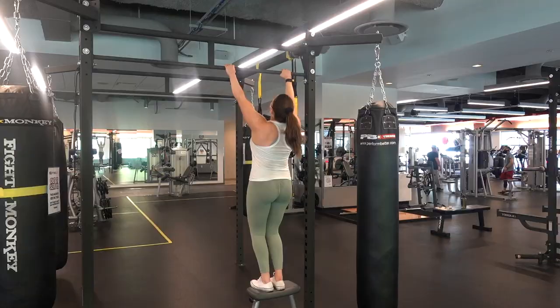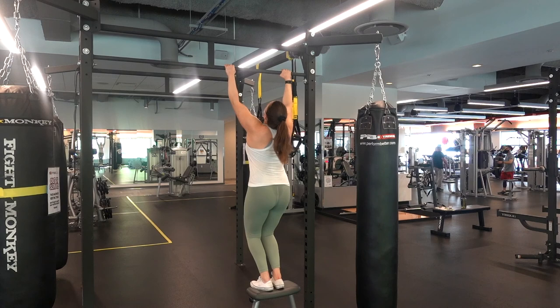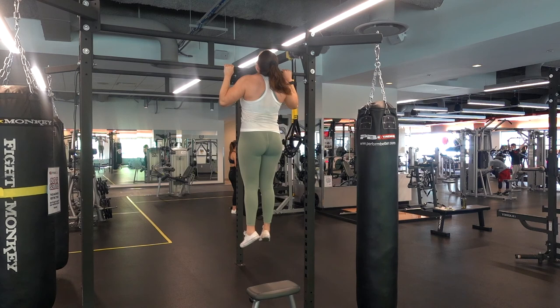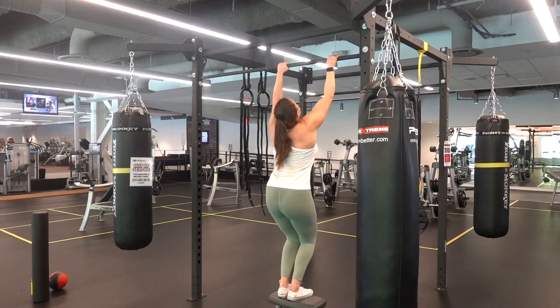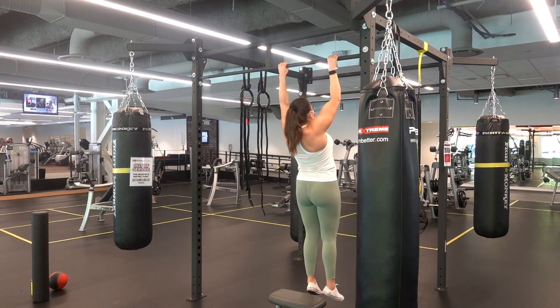With slow negatives, you'll notice there are different parts of the range of motion where you might be weaker — where you suddenly drop faster. That's a good mental note: that's where you're weakest in the pull-up, so that's the part to squeeze hardest and work the hardest at improving.